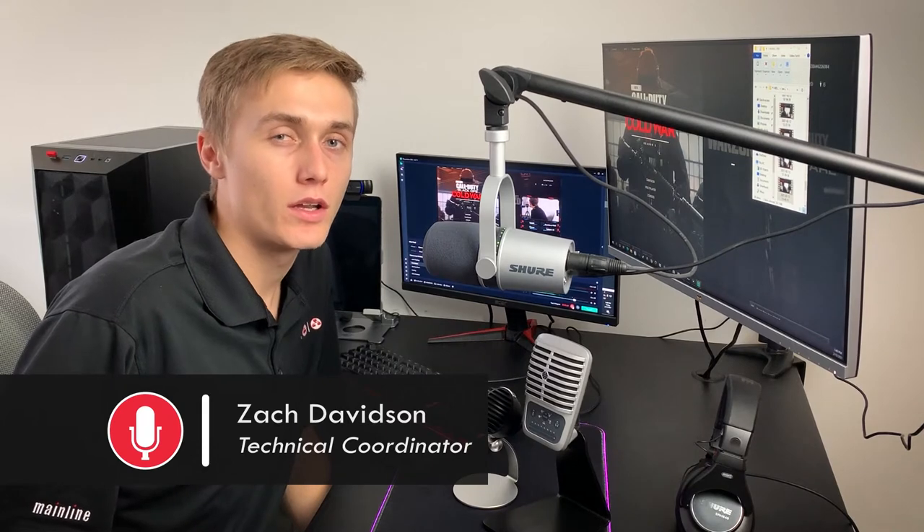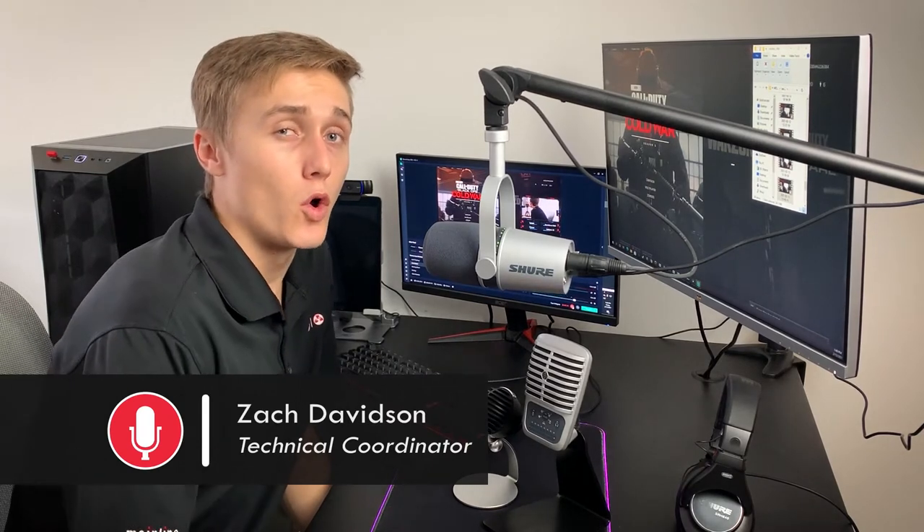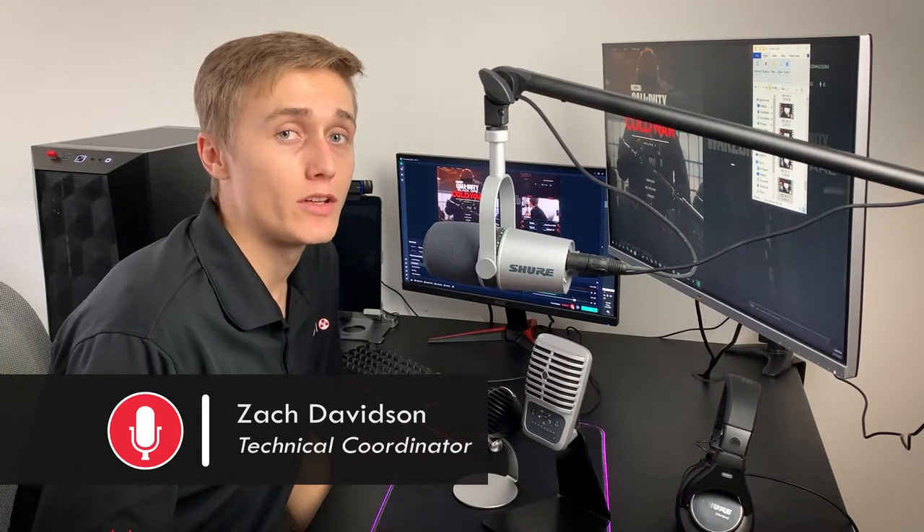Hi, I'm Zach Davidson with Mainline Marketing. In our last video we dove in depth on how the Shure MV7 is the answer to improve your audio quality for your broadcasts and content creation. Now if you're in the market for some more affordable options to enhance your audio quality, look no further than these options right here: the Shure MV5C and the Shure MV51. Let's dive in.